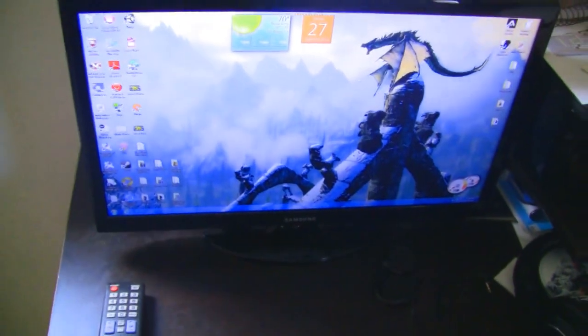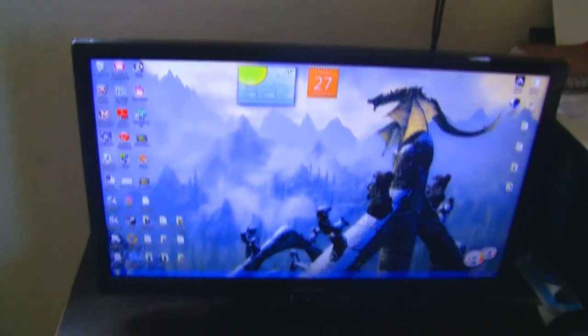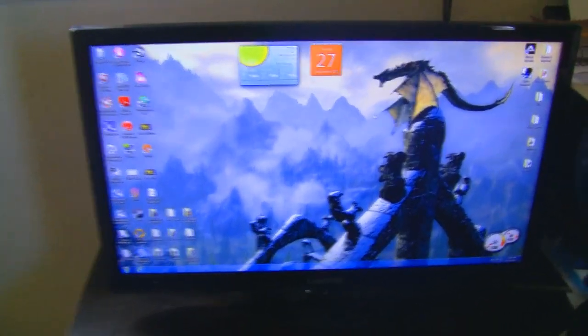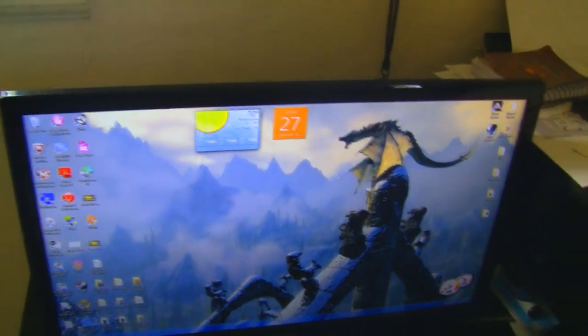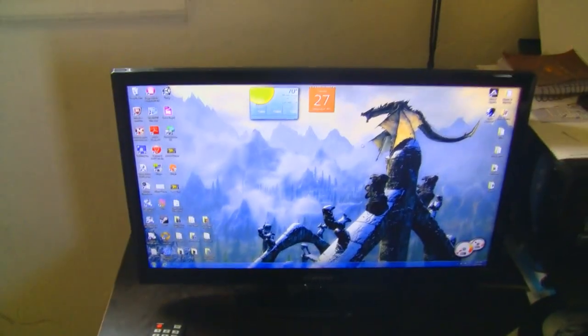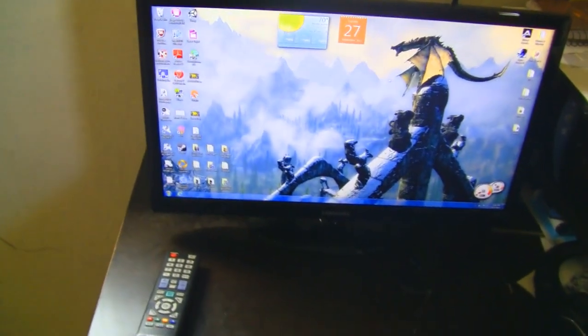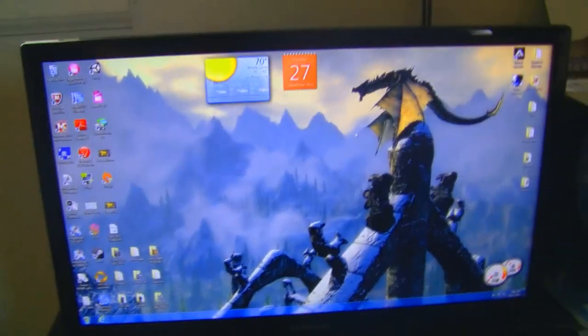We're going to start off with the screen. For gaming on my PC I use a 22-inch Samsung screen. It's a nice screen — hard to find. There's not many reviews on it; if you look it up on YouTube the only review you'll find is mine. It's the best screen I've ever had — super deep blacks, brilliant color, and great whites all at the same time, with accurate color.